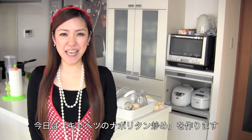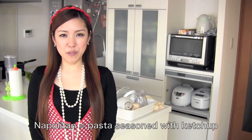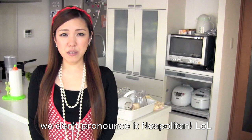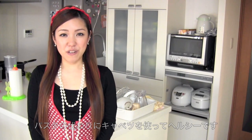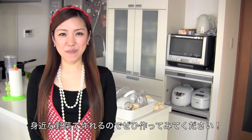Hi everyone, I'm going to make Cabbage Napolitan. Napolitan is very popular Japanese home-cooked pasta and it's always seasoned with ketchup — it's nothing related to Italian pasta or any other pasta made with tomato. Today I'm going to season my cabbage with ketchup and it's going to taste like Napolitan but it's much healthier. I hope you can find all the ingredients in your fridge and I hope you can try it out.